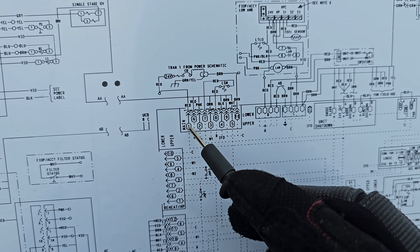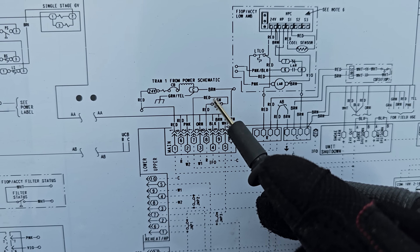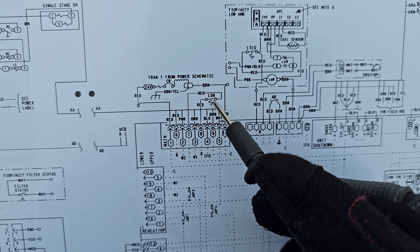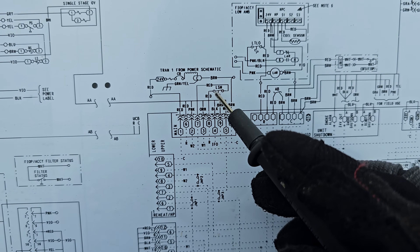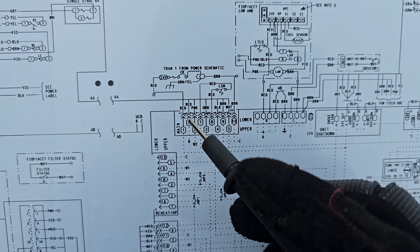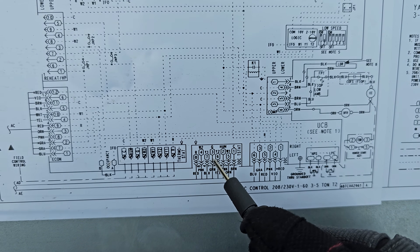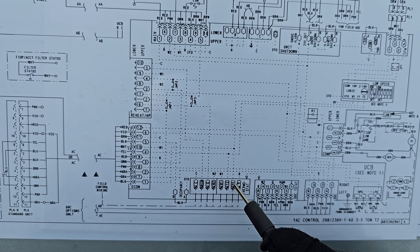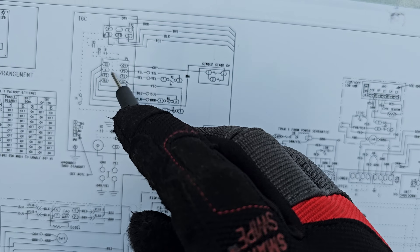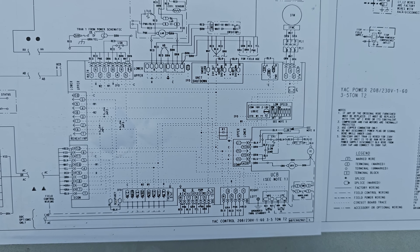There is an interruption of this 24 volts by this switch right here. Look how simple that is - any mechanic with half a brain could have figured that out. The limit switch is in series with the 24 volts power for this terminal block right here that feeds the thermostat, and it also shares the same with the ignition control module. But look at the schematic and tell me if that's very easily discerned - it's not.